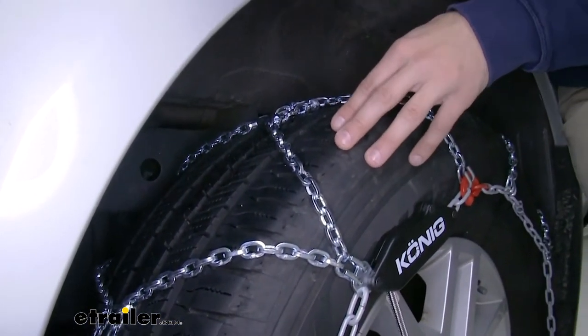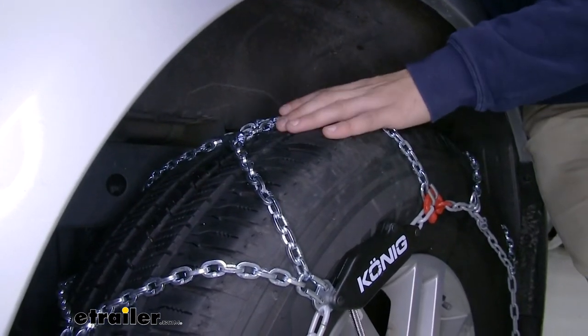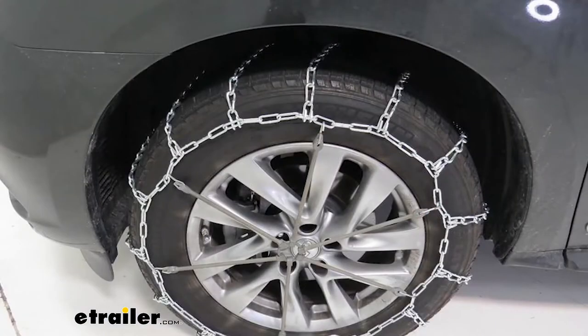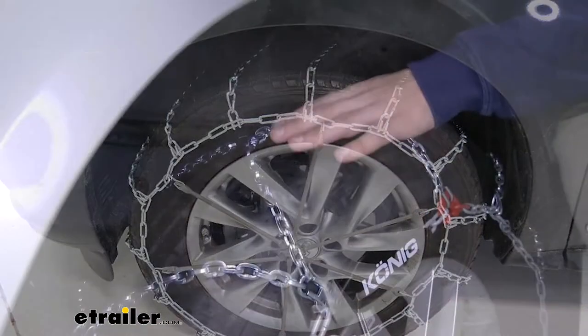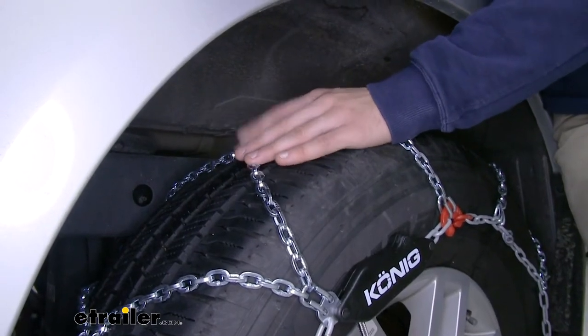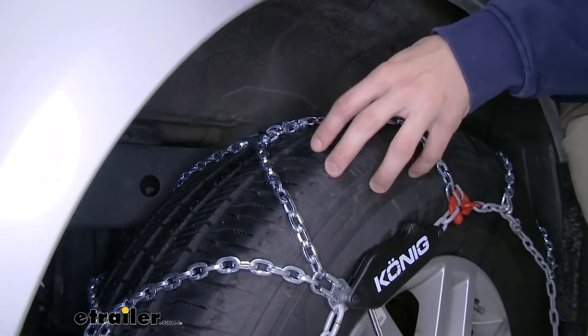Another thing the diamond pattern is going to do is give you a smoother ride. With ladder pattern style chains, it basically feels like you're going over a lot of little speed bumps. You're still going to feel the diamond pattern chains while you're driving, but it's going to be a much smoother ride.